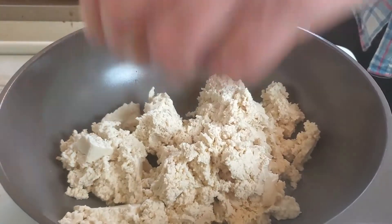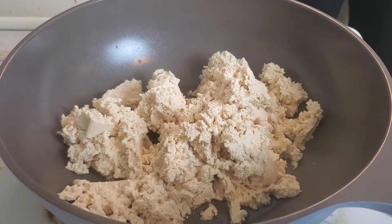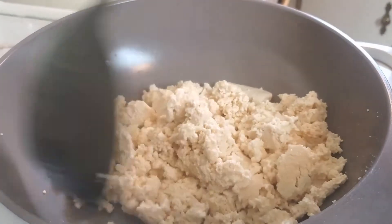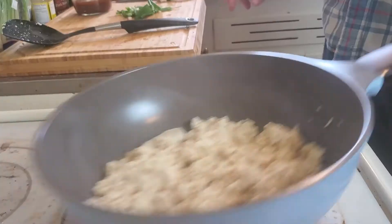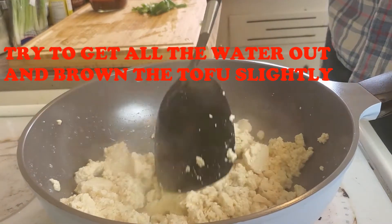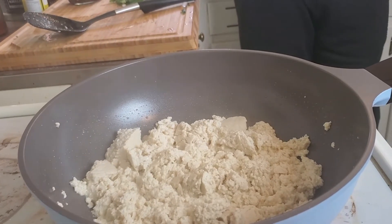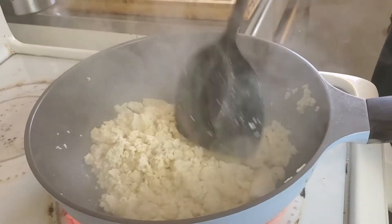I prefer to use a skillet, but here I'm using a wok and it took longer than I wanted it to. You just want to scramble it a little bit, break down the bigger pieces. Now it's just a waiting game — I usually cook it for anywhere from five to ten minutes. You want to get most of the water out of it and get it a little brown if possible.